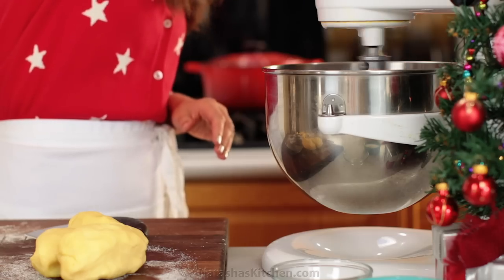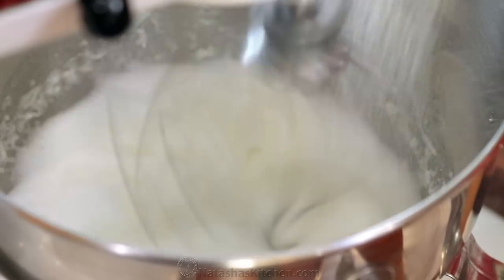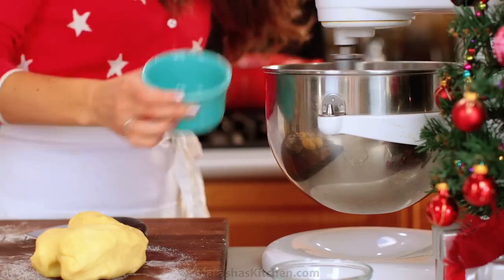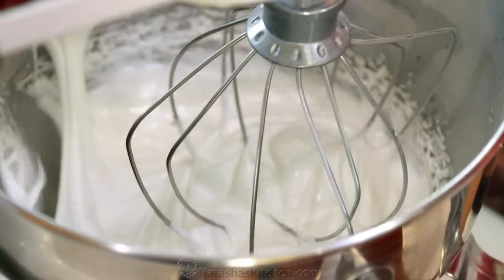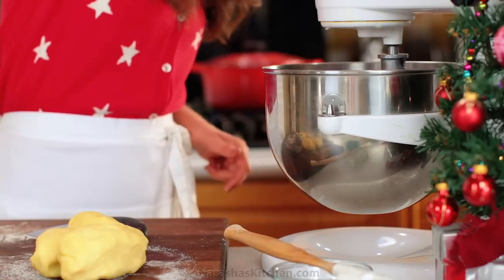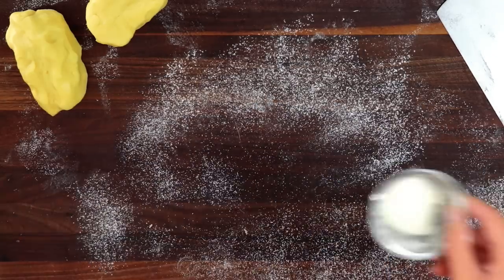With the mixer on, slowly and gradually add three fourths cup of granulated sugar. Once the sugar is all in, continue beating on high speed for five minutes, scraping down the bowl as needed. This is also a great time to pre-heat your oven to 350 degrees Fahrenheit.